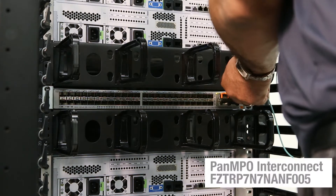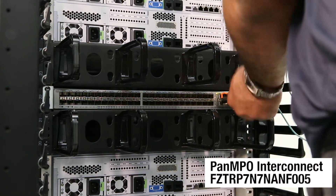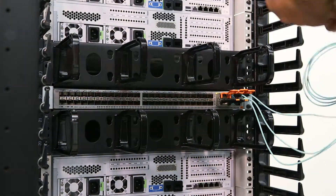When installing the PanMPO fiber interconnect, make sure to maintain the correct bend radius using the vertical in-cabinet cable manager.